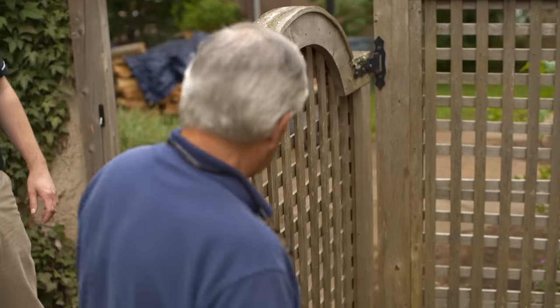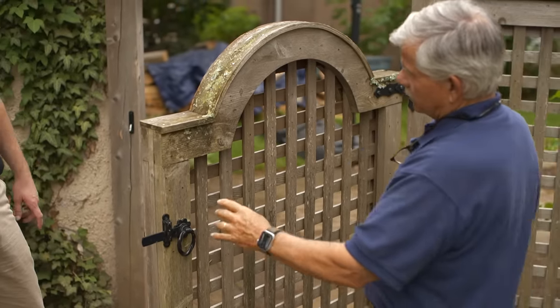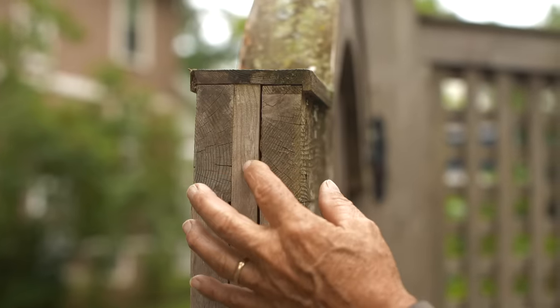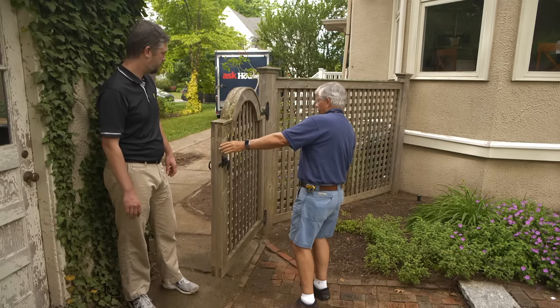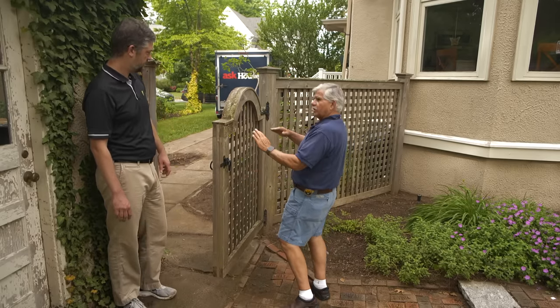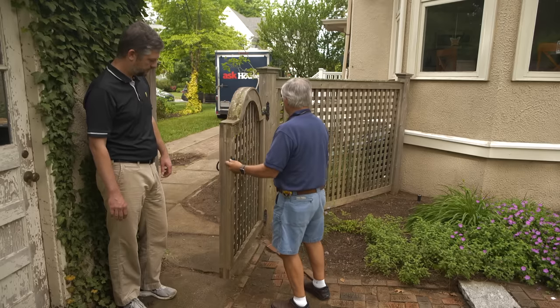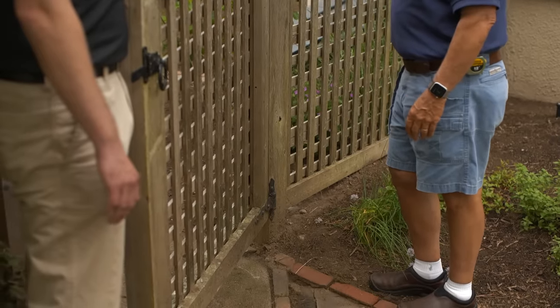This gate looks pretty nice, but I can see that it is sagged. It's built with three pieces to simulate a mortise and tenon joint. I don't know if the gate is still square, but it looks like it's sagged a little bit, so we have to try to pull that back into position and straighten it up. We definitely need to see what we can do about this post. If you're up for it, I'll get some tools and we can get started. Sounds great.